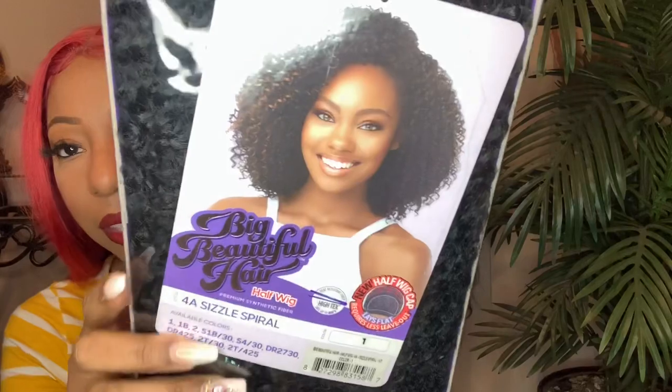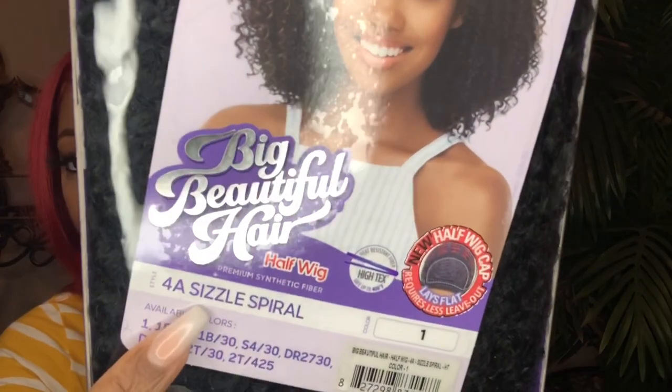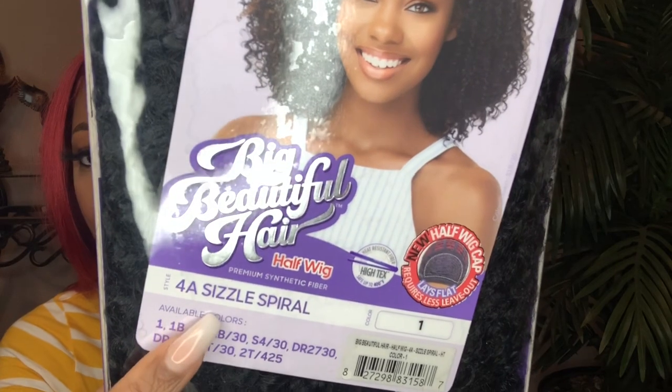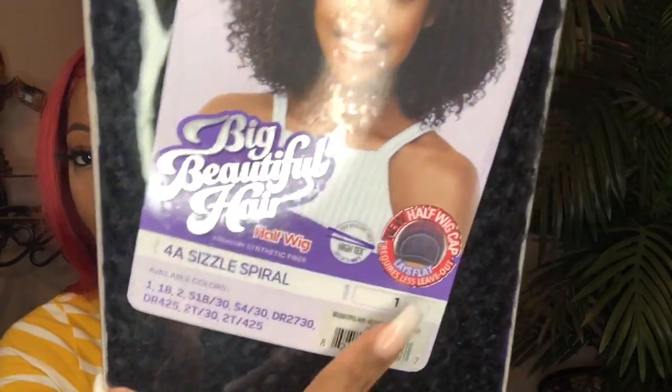This is a half wig. They sent me her in a 1B. It is a 4A Sizzle Spiral. This is the stock card here — that's the name of the wig. It's a 4A Sizzle Spiral, and I have her in the color 1.